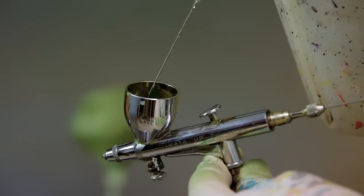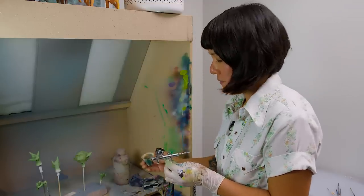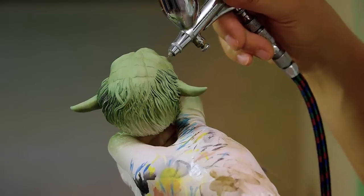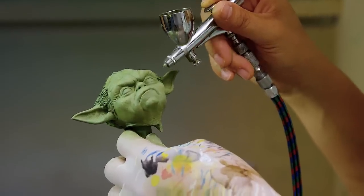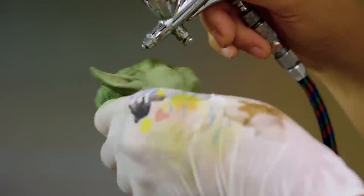I made this dark green color, and I gotta be very careful when I'm applying this to his skin. Then of course I'm gonna go a little heavier inside of his ear.